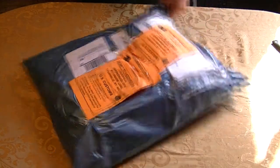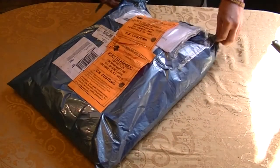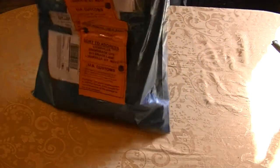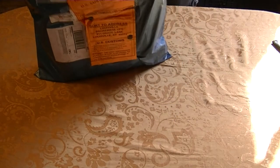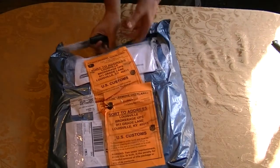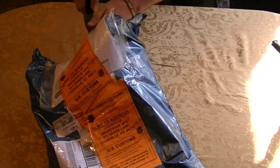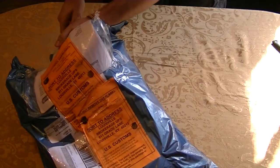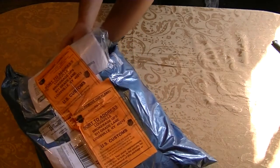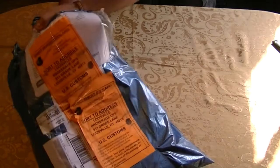I think I'm going to be happy with this. I think you are too. If you've been following the Facebook page at all lately, you probably are going to know what this is as soon as I open the package — if I can get through this. Stop chopping my hand off.